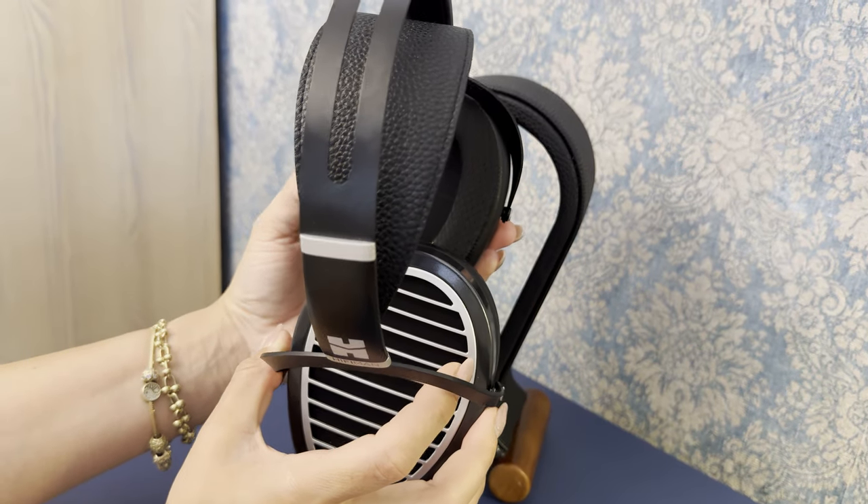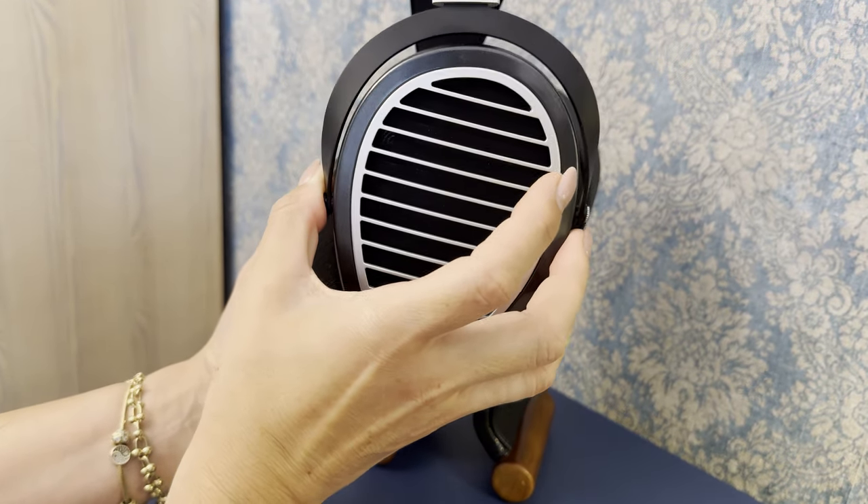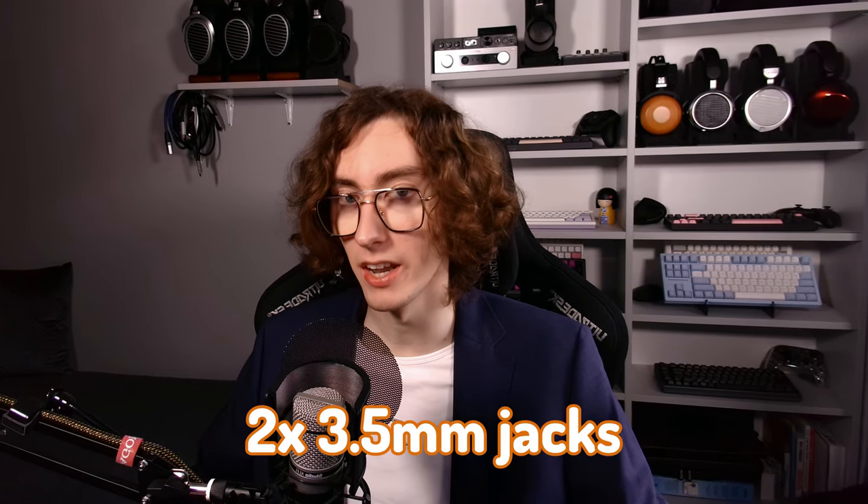Because of this, the Ananda Stealth weighs only 400 grams. For connectors, there are dual 3.5mm jacks.